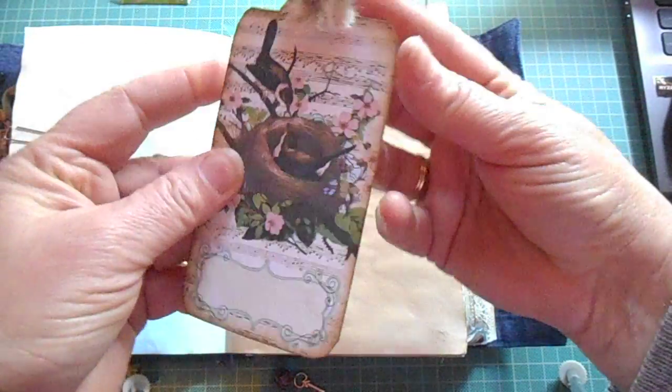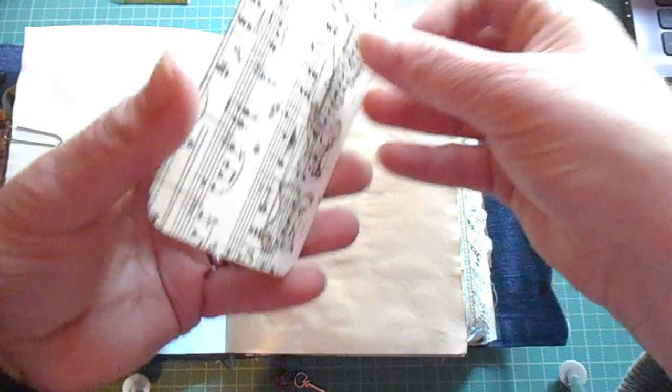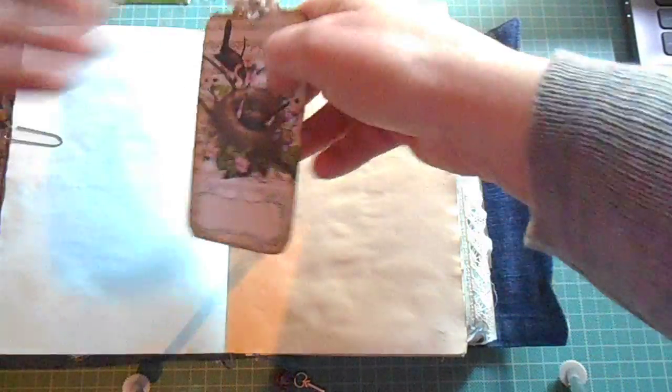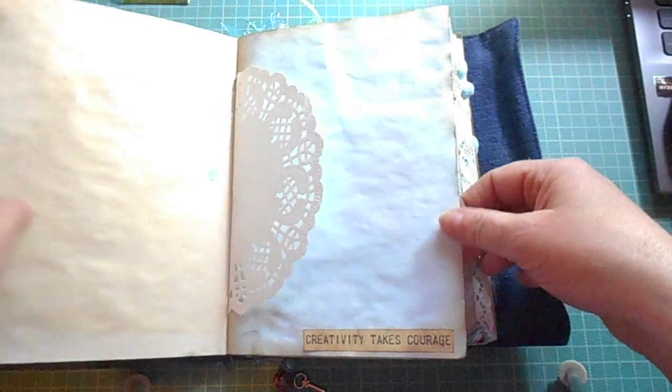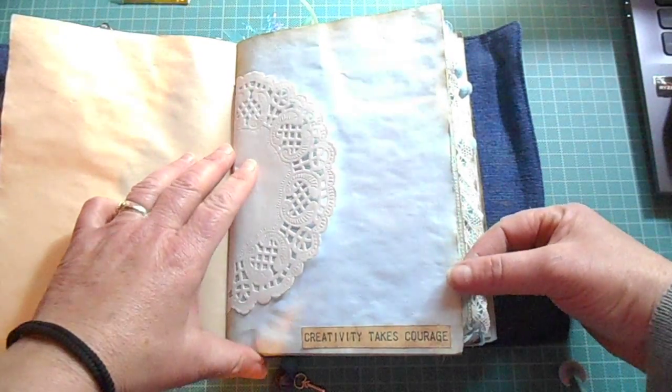Things that I had in my craft room that I found quite useful now, and stamping on the tags. I didn't do too much on the paper because I really want her to make it her own.